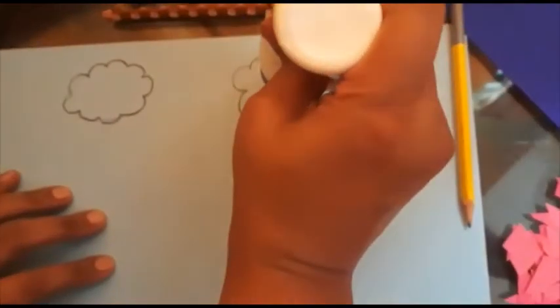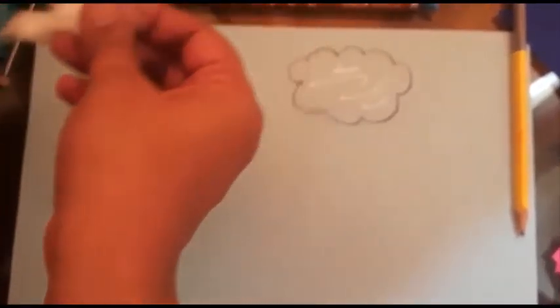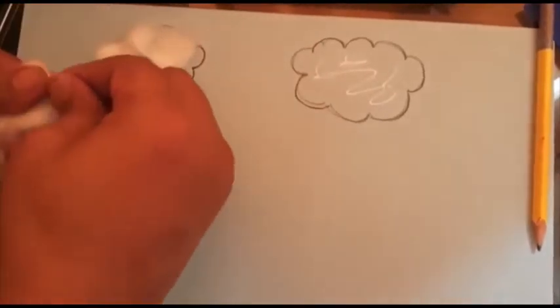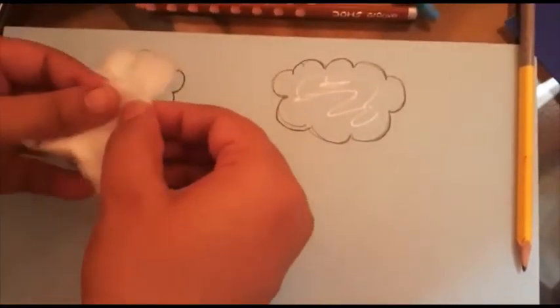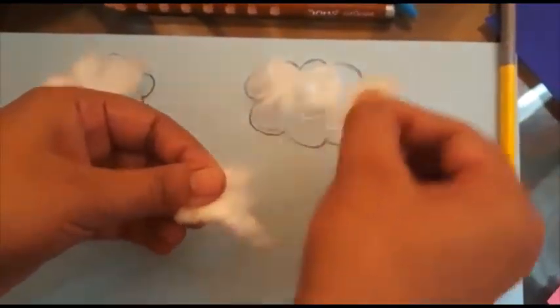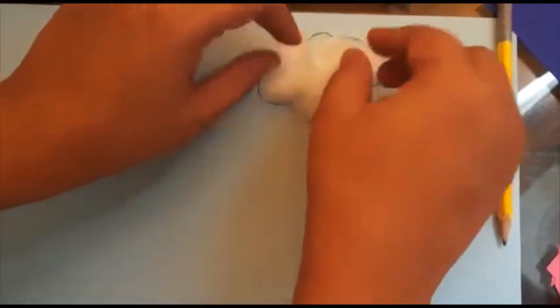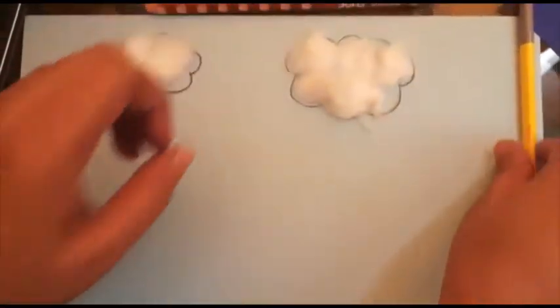Now over my clouds I'm going to stick some cotton like this. You have to stick some cotton here also. Yes, now my clouds are ready.